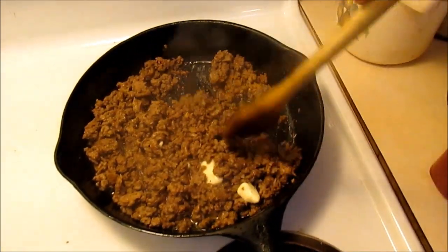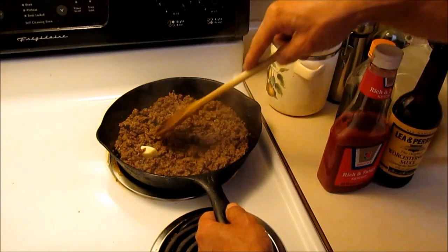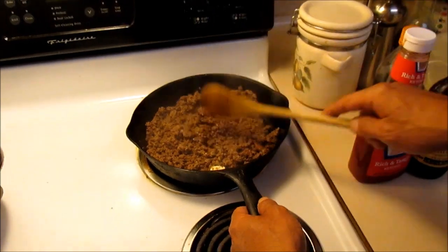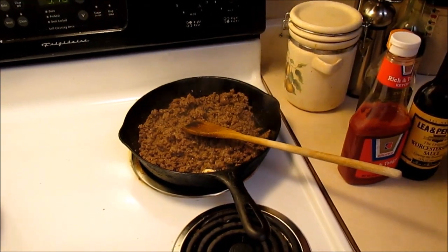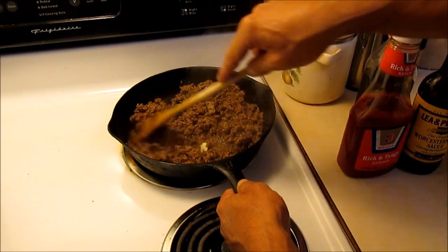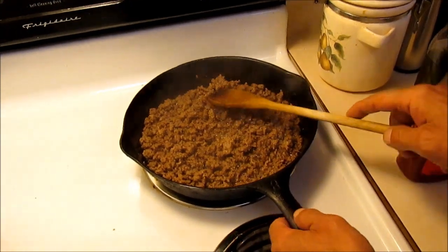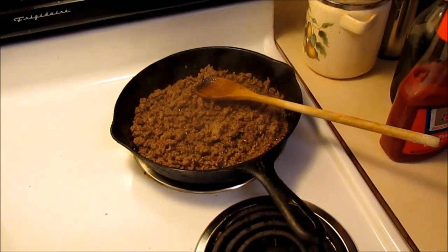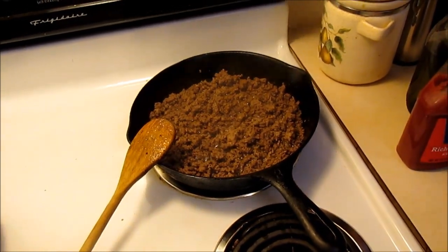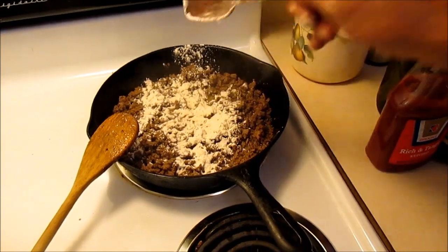We're going to get this butter melted down and then we're going to put some flour in there. The flour — how much, I don't know. I'm doing this completely by ear, off the cuff. Yeah, that too. I've never done this before, I'm just messing around, guys. Moonshine invited me on this and I was like, hell yeah I can do this. So we're going to go just shy of a tablespoon and a half of flour.